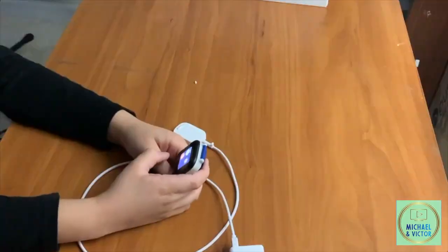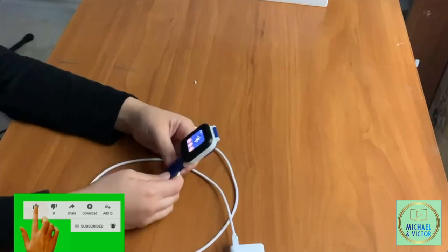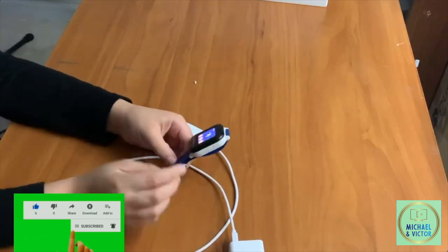You can play games on it, and also you can call your mom and dad. I'm going to call my dad right now.